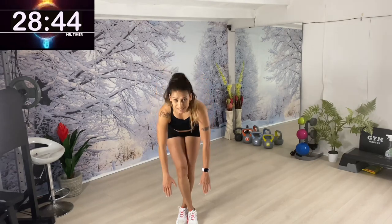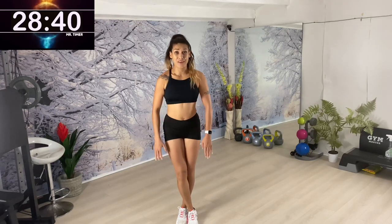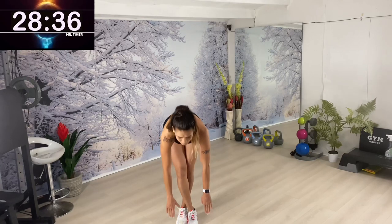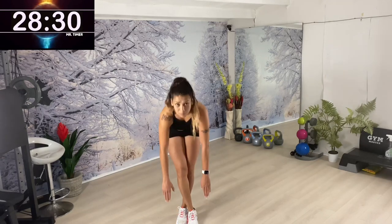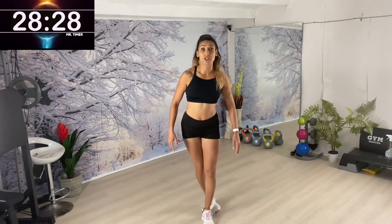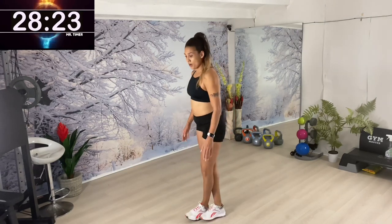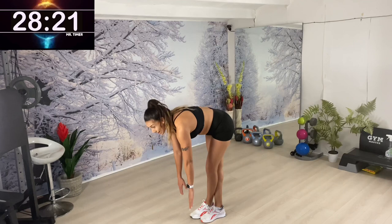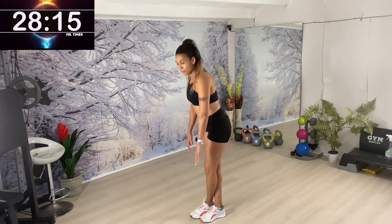The crossing leg move means you have no chance of bending the knees, so it's enhancing the stretch. Make sure you come up, then down — cross and change your leg. If you're not able to get all the way down, that's fine. Let's come down a few more — alright, next move coming.